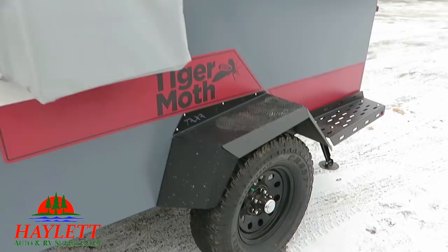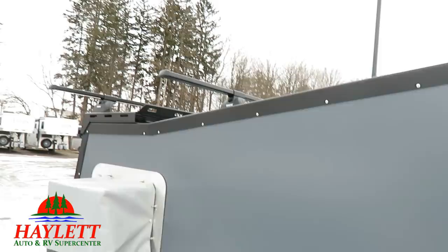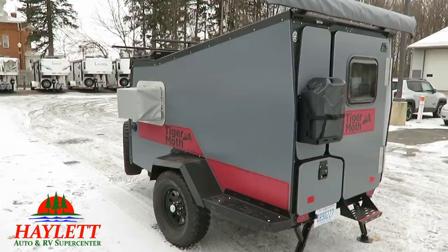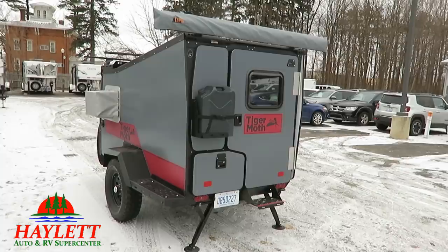Your tires are not weather-checked, not oddly worn — none of that nonsense. It looks like they're even nitro-filled. And I like these handy little steps out here; they are rated, so if you want to step on them to get up and reach your stuff, you really can. There's no water system inside the RV. That little army-style jug on the back is really about all you're going to get in the way of water. All the lights are LED — minimal but effective because the size is minimal.